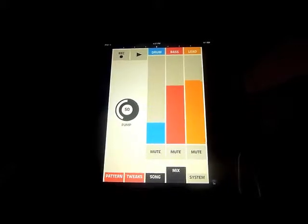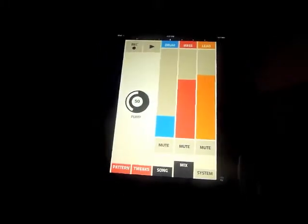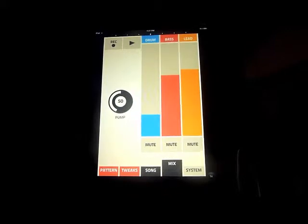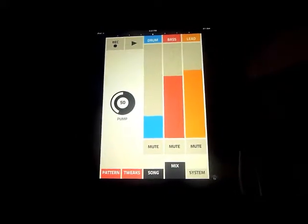In principle this is a pretty neat program because you get to mess around with it — it's really quick, very easy, and pretty straightforward. Just like every other iOS music app though, you can't really take this seriously yet.